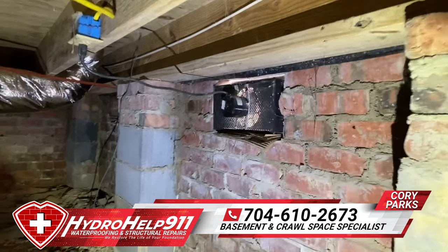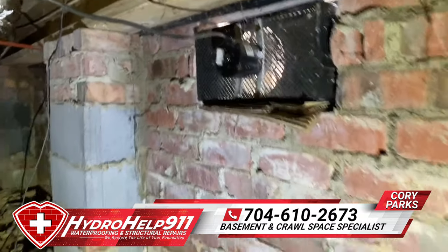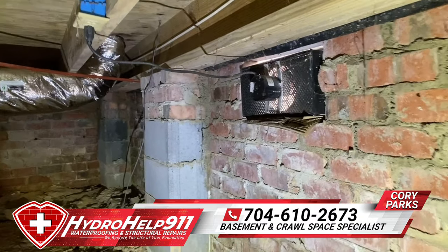We got a customer here — you can see this power vent that they wired up. He told me about three years ago they removed the insulation.